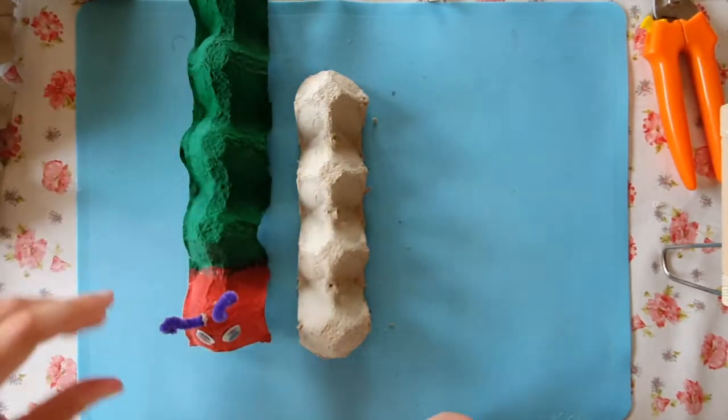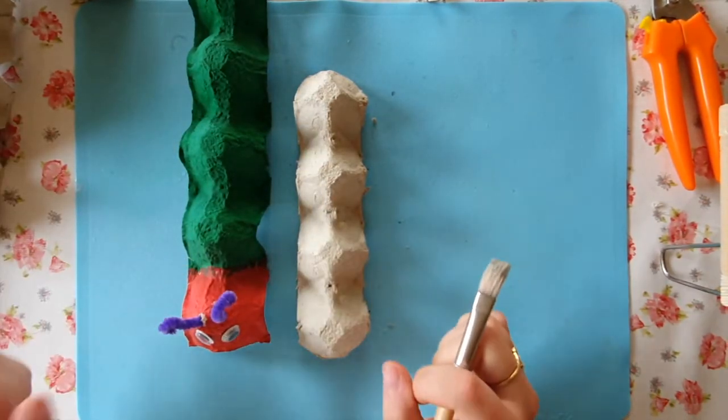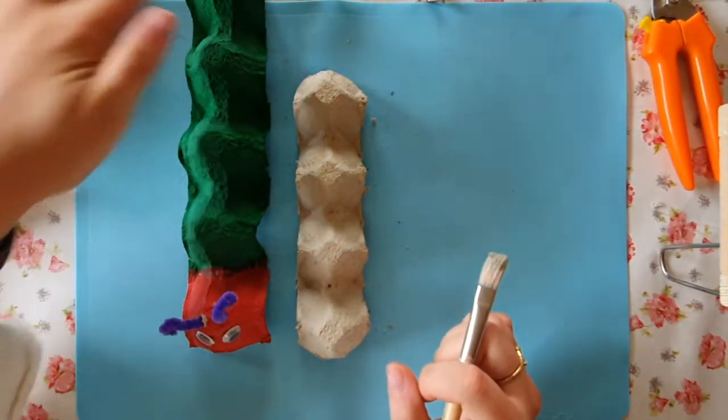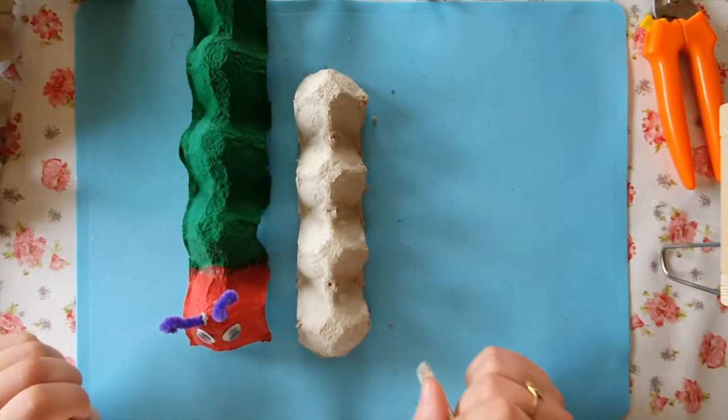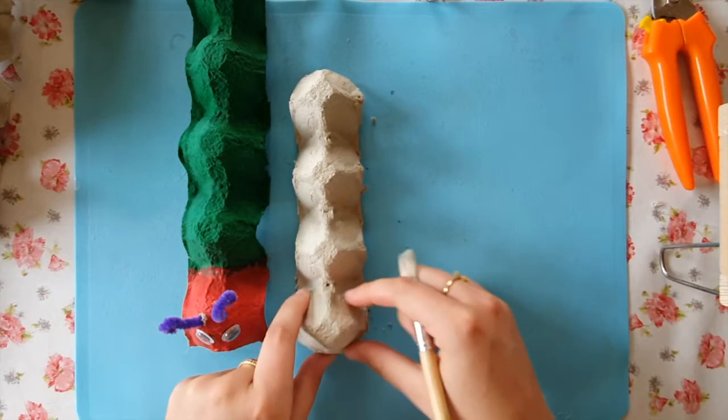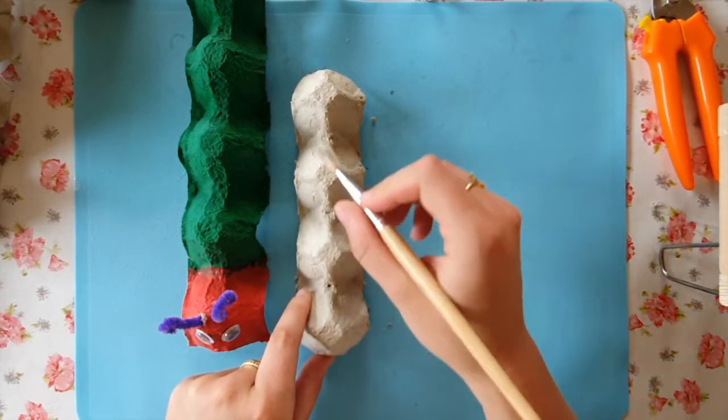You see how this caterpillar looks — it has one red part and one, two, three, four — four green parts. Well, this caterpillar is going to be smaller, so I'm going to make the head red and three parts green.